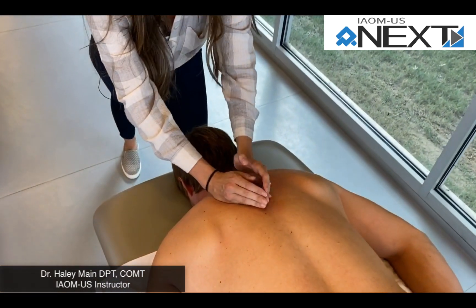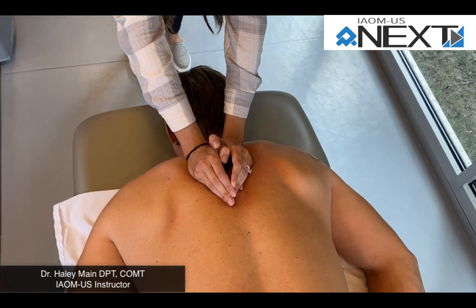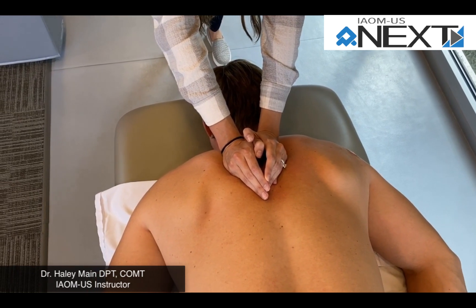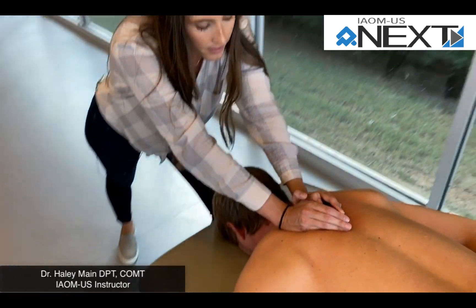You're going to be at the costotransverse joints, or you can also be at the thoracic facets, in a position that's 60 degrees from the patient's kyphosis, pressing anteriorly and inferiorly.